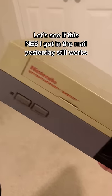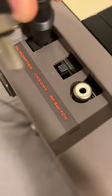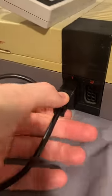Let's see if this NES I got in the mail yesterday still works. You can see it's pretty dirty, there are little chips missing from it, and it's pretty dusty overall. But let's see what happens when we hook it up. Here's the power and here's the TV connection, and let's plug in a controller. And these are the games that came with it.